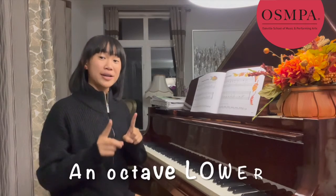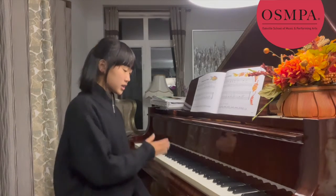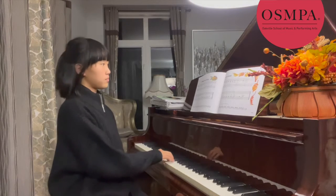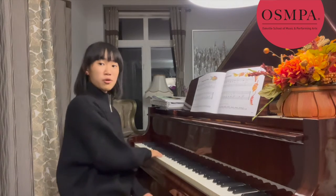And now we have another challenge. Play your part now an octave lower than my part. So instead of going eight notes up higher, go eight notes lower. So before you're playing here, and now you'll be playing down here. So your part would be...